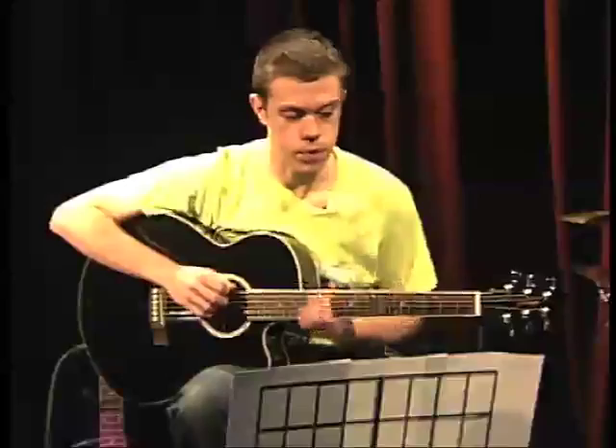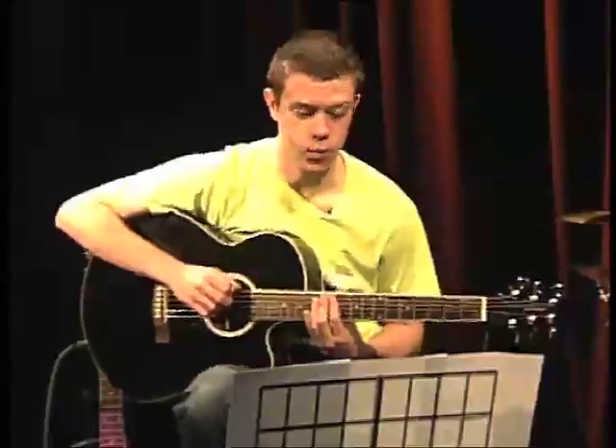Hello and welcome to another installment of Guitar Shack with me, Nick. Today we'll be looking at a few simple chords that will allow you to expand your music creativity and start writing your own songs.